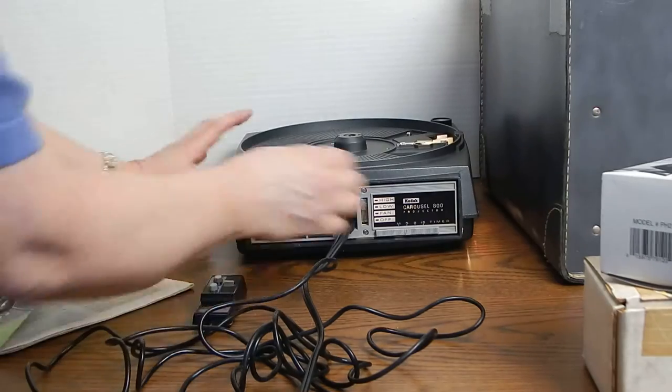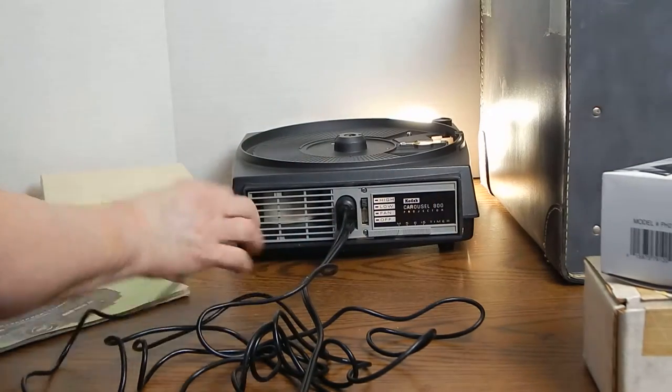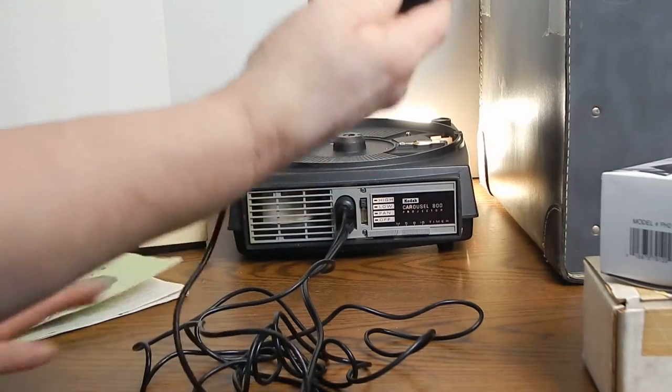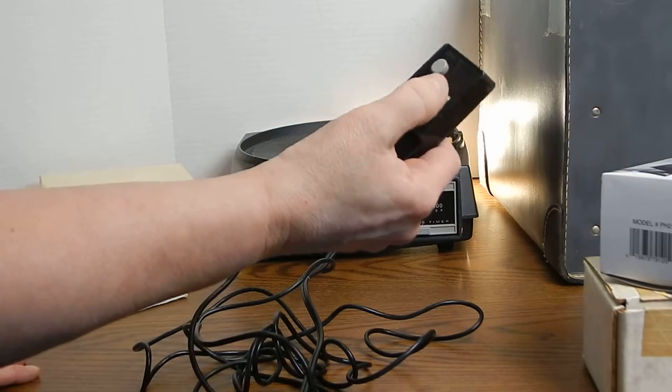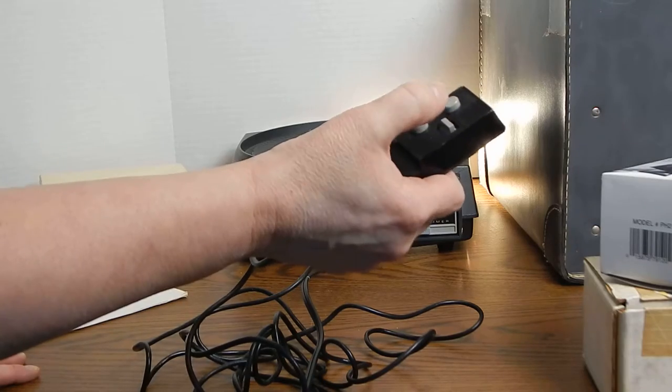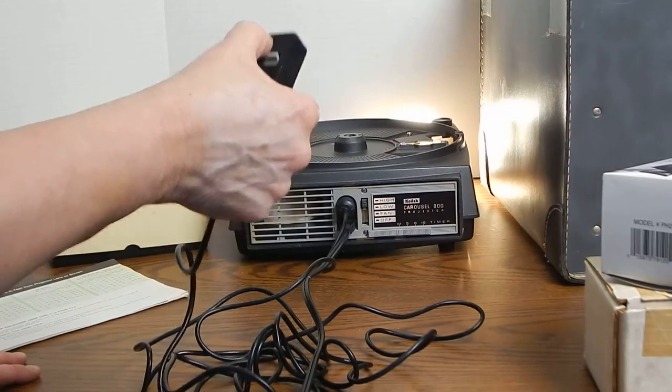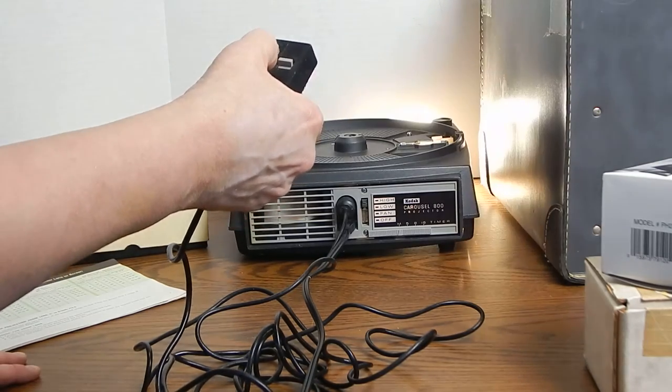And then I can also set it on manual. You can see with this wired remote control, it has a focus toggle and then buttons for forward and reverse. You can see I can go forward and I can reverse.